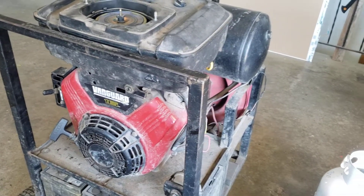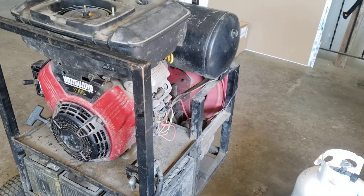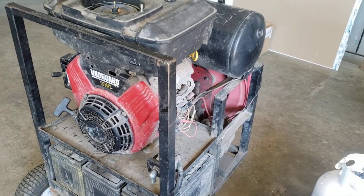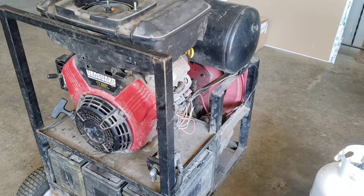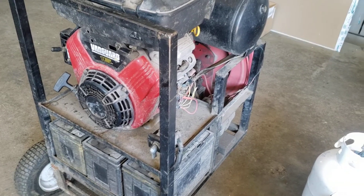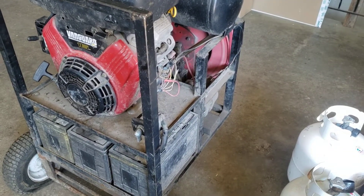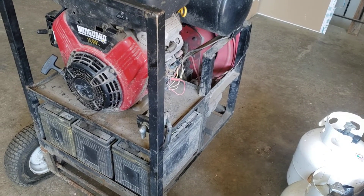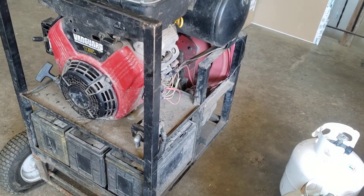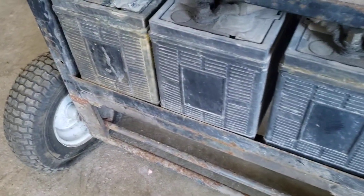In a couple minutes I'll hook it up to one of the batteries and see if we've got anything. I'm only sitting at about 2.5 volts, so I don't expect these batteries to come back, but being deep cycle they might — if I take them out, check the water levels, and fill them up with distilled water. They might come back since they are deep cycle.